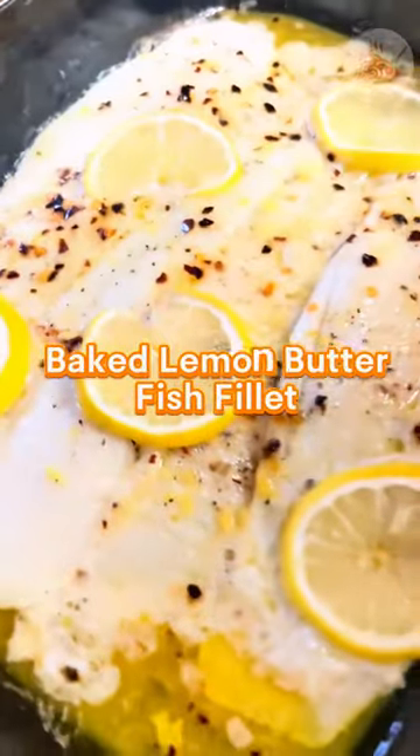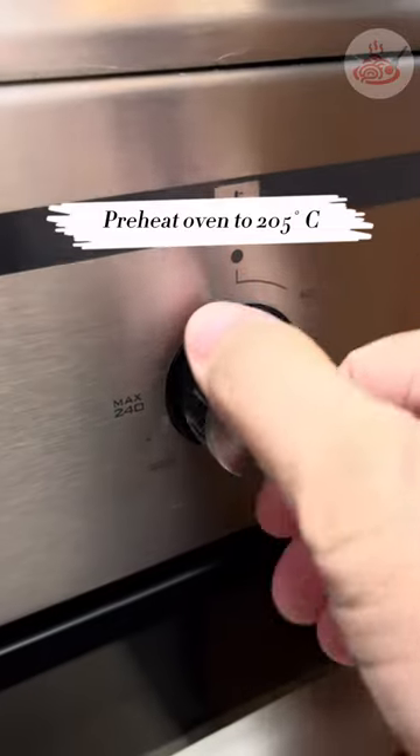How to make easy baked lemon butter fish fillet. First things first, let's preheat our oven to 205 degrees Celsius.